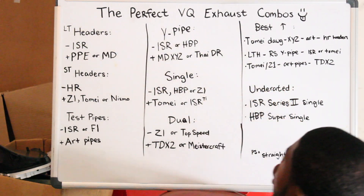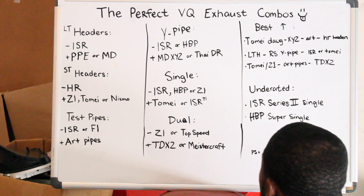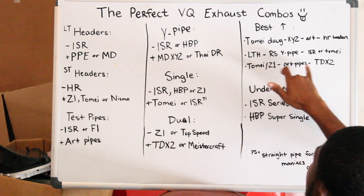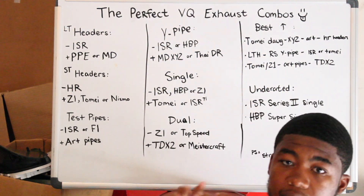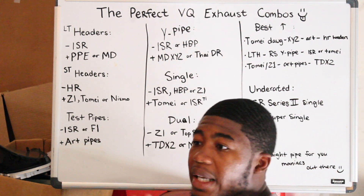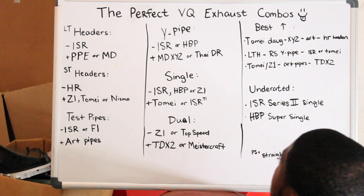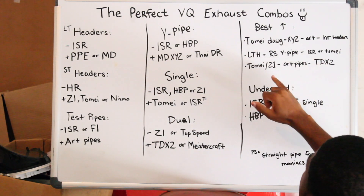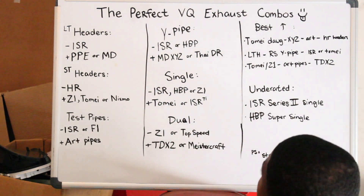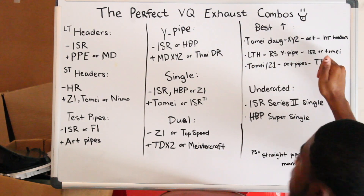The last one for the best combos would be Tomei or Z1 short tube headers, ART pipes, and the Shockwave exhaust. That's what almost everybody does — ART pipes and the Shockwave exhaust together are the best combo for a dual exhaust. ART pipes make any and every exhaust sound perfect — they perfect the exhaust. Almost everyone does Z1 headers, ART pipes, and TDX Shockwave. I heard Tomei is better than Z1 as a more better sounding shorty header, so Tomei with ART pipes and the Shockwave would sound good.